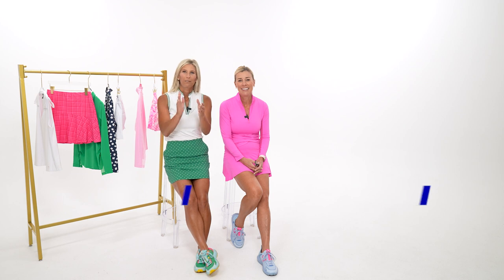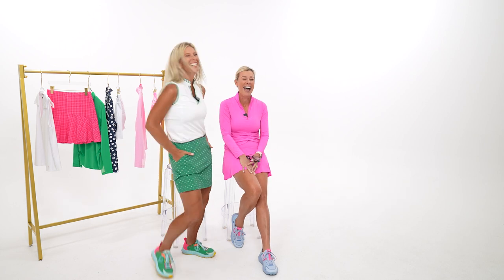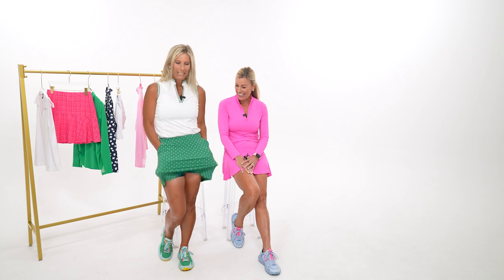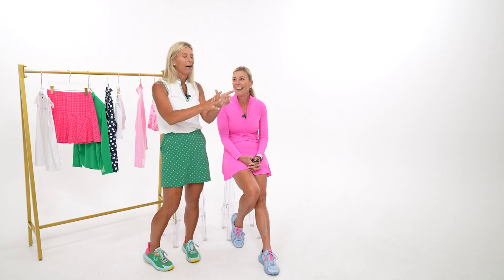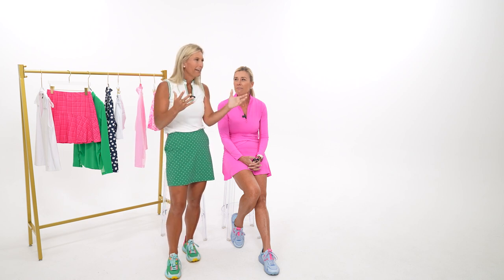Welcome back to the Golf Closet, episode four. Today we are talking about a beginner starter kit — if you're just starting out golfing, maybe you've been playing a couple months or just starting this summer. We're going to bring you options: buy these three pieces and mix and match them so you're not spending a ton of money on golf clothes that tend to be expensive, but you want to buy key items and work around them.